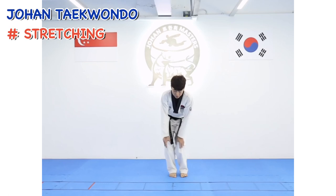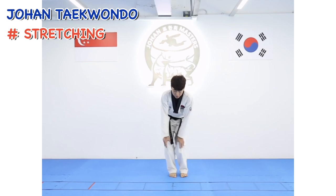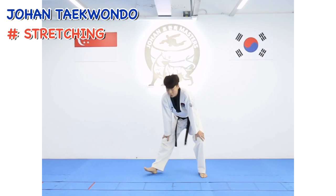Rotation knees: 1, 2, 3, 4, 5, 6, 7, 8. Reverse — 2, 2, 3, 4, 5, 6, 7, 8. Open your leg.